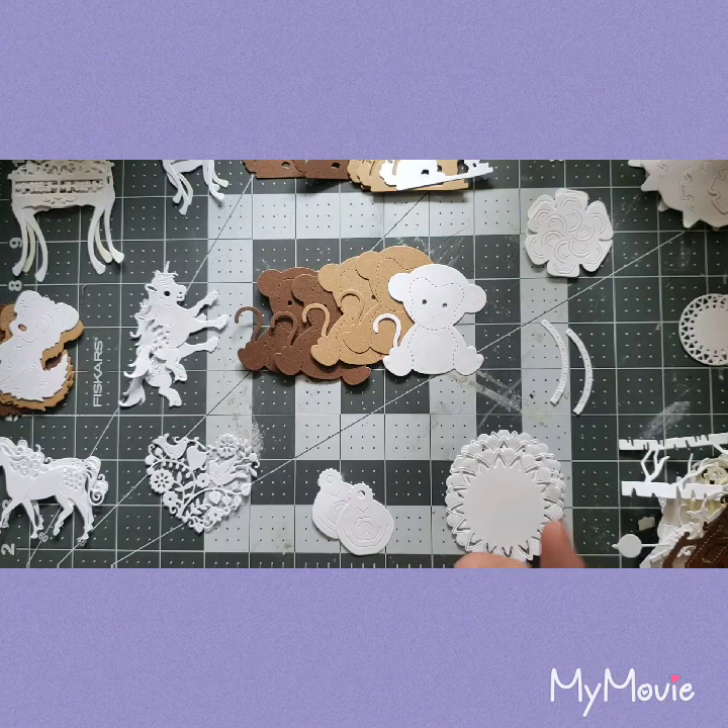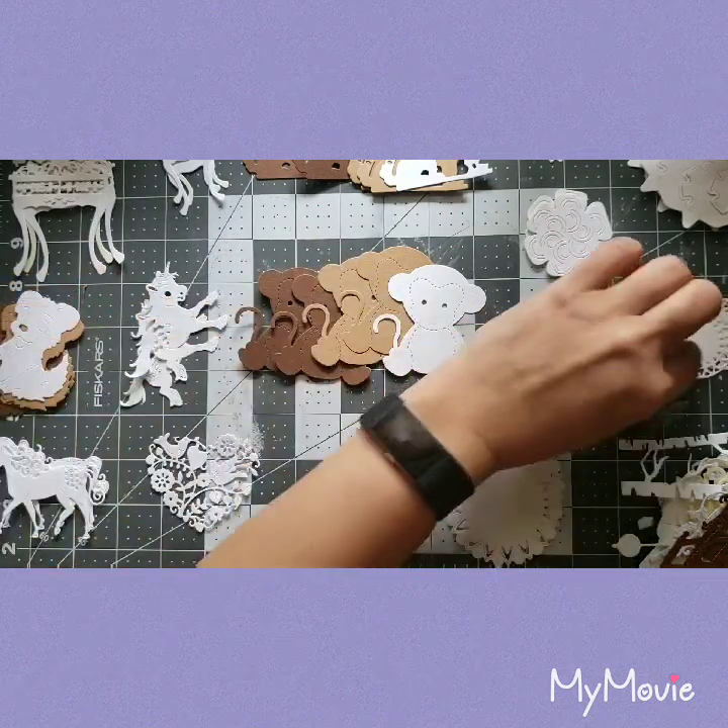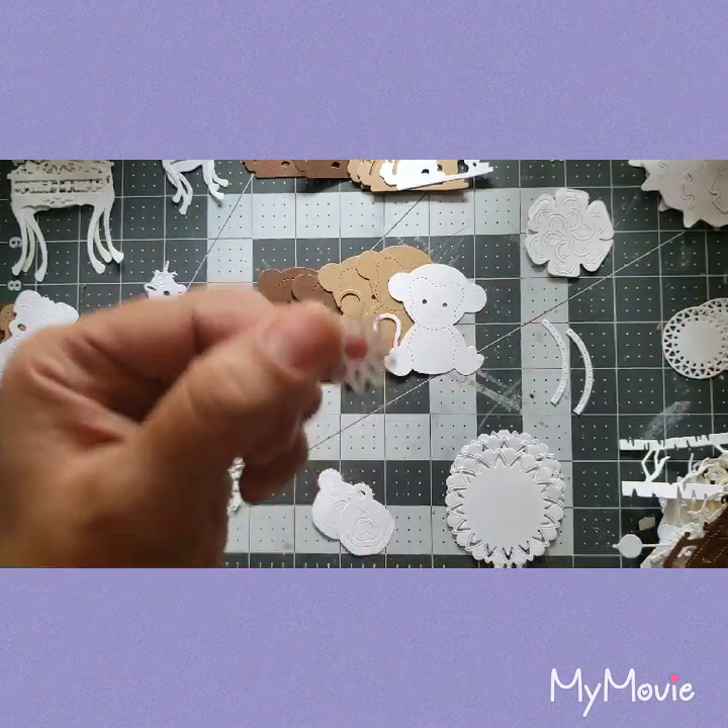Here's another one — put that over there, it's a little flower.